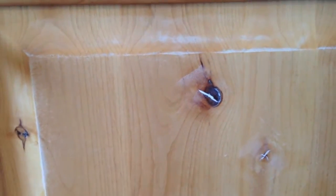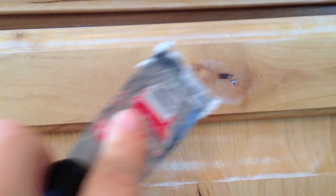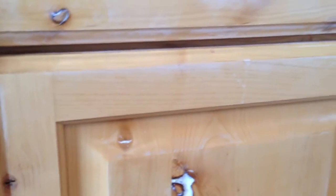Remember what we're going to do is later on, after it's completely dry, we're going to come back and sand it to make sure that there's no little hills. Some of the ones that are deeper, like this one, I'll have to come back and do another coat of it so that it can be flush with the rest of the cabinet.